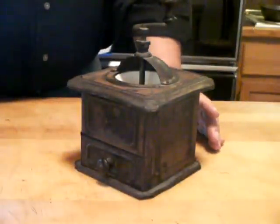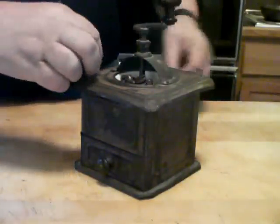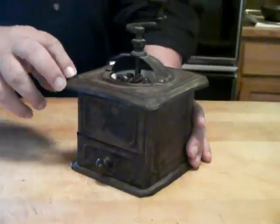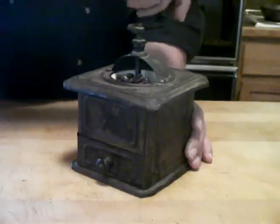I'll put a few beans in here and we'll crank up some grounds and make some coffee. I hope you can see it — it's an old antique coffee grinder. Here we go.